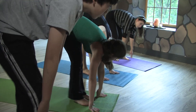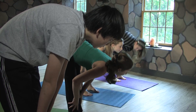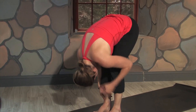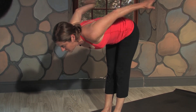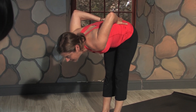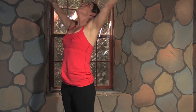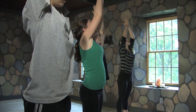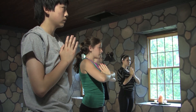Inhale, take your hands to your shins and lift your back halfway. And then exhale, fold over your legs. One more time — inhale halfway. From here, take your hands to your lower back, draw your elbows together, and then inhale all the way up to standing. Take a deep breath in as you reach up, and then hands to your heart for Tadasana. We're going to come into tree pose.